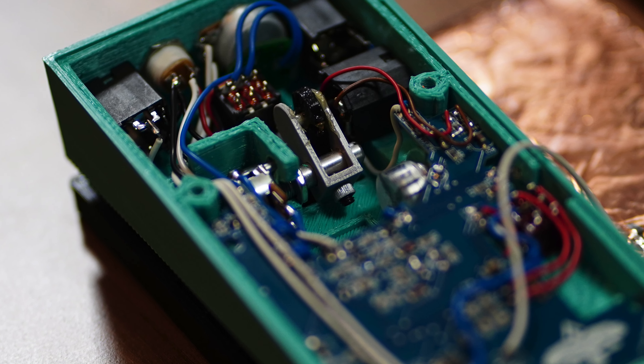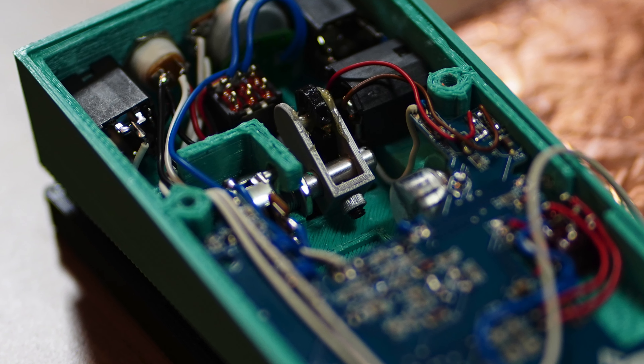The next feature is the partially encapsulated potentiometer, which reduces the risk of dust getting caught in there and giving you a scratchy sound — which pretty much ruins the pedal. So hopefully this feature proves to be effective, and if so this pedal will last a lot longer.